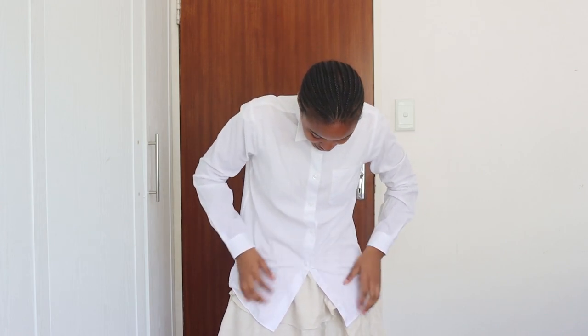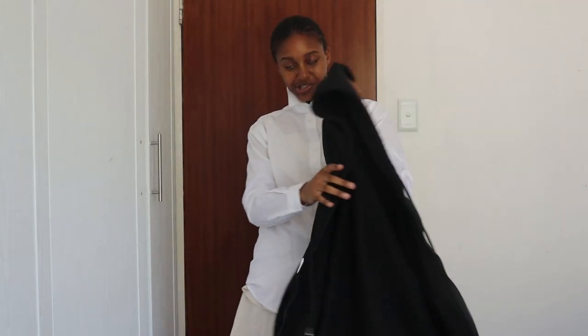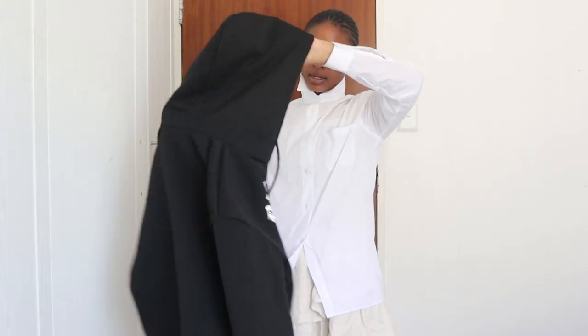You guys might be thinking this looks weird — hold on, we're not done. We're now coming in with this jacket. Everything is going to be elaborated once I remove the stuff and start showing it to you guys in cuts. I just really hope this look comes out exactly the way I imagined it.